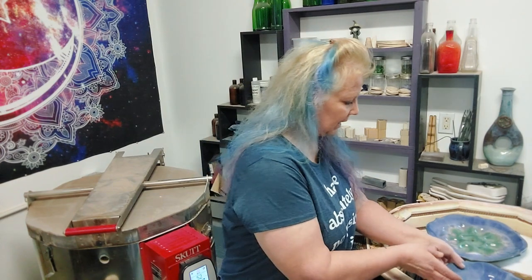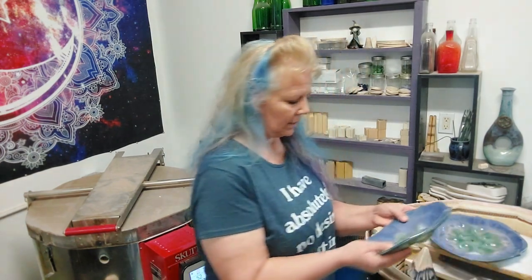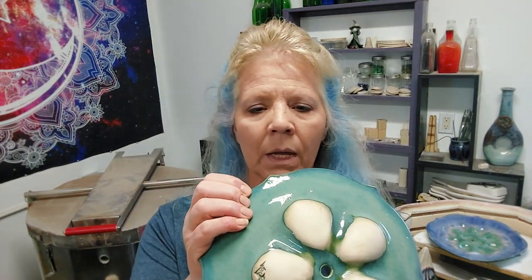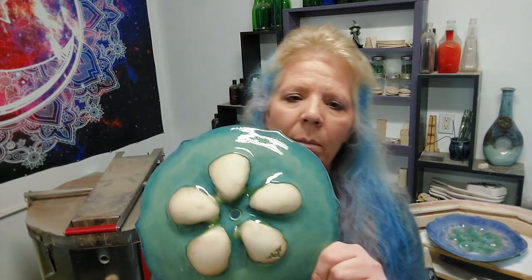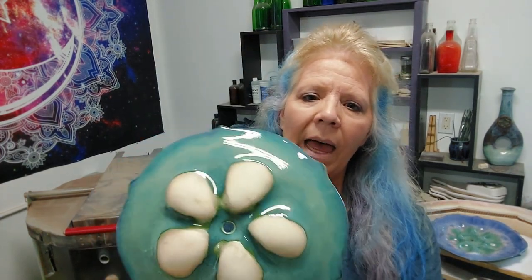I've got the double leg trays in here so let's go ahead. I already see a problem with one — we're still a little warm. I have one little tiny pinhole there, so I'll fire this one again. Oh no, I got two.